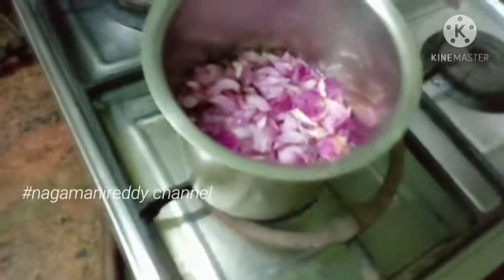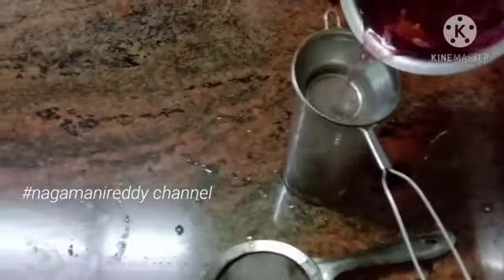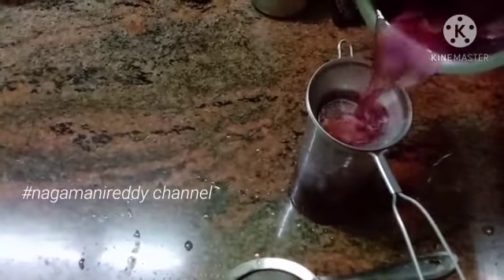They strain the juice until it comes through. The juice is ready. After this, the juice is ready to combine. The first layer of cold water is ready for the color.